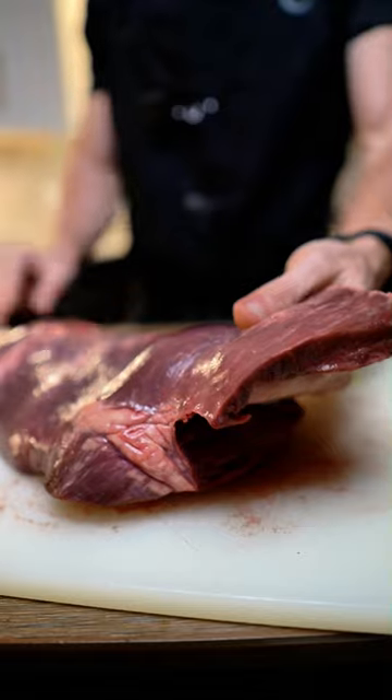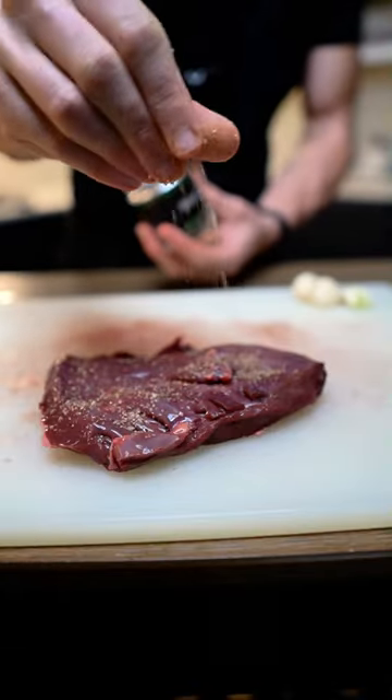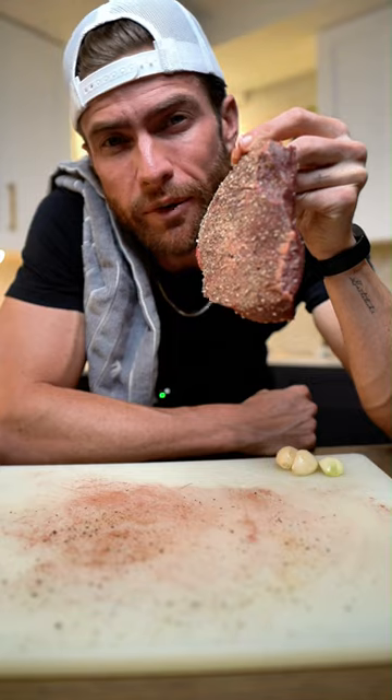I'm gonna go ahead and take this guy right off the side. I'm gonna start with a little bit of salt, pepper, and some garlic powder. Flip and do the same thing to the other side. Little to no prep time and we're ready to go. Let's fire her up.